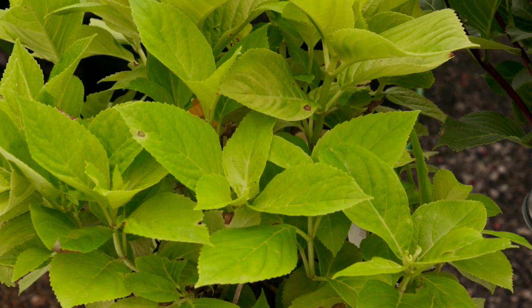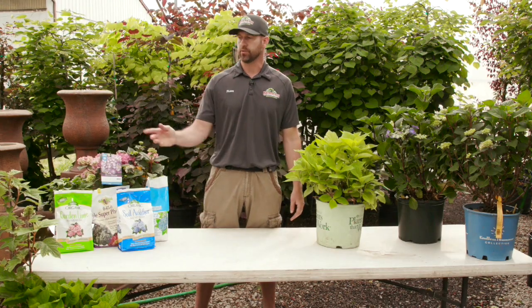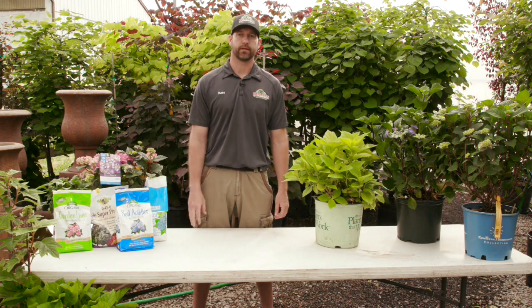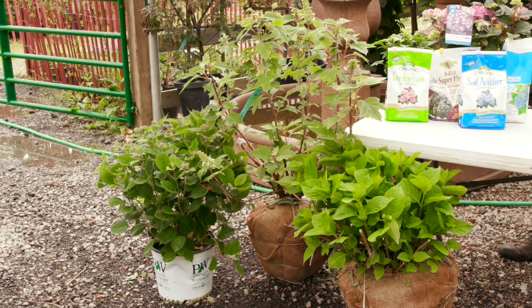Anywhere from sunrise till noon or one o'clock is ideal. But once you get into the paniculata varieties or the oak leaf varieties, they will actually take more sunlight — those will take a full day of sun if you can give it to them.